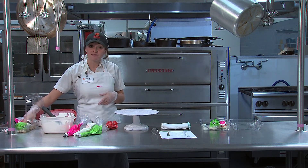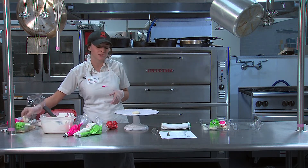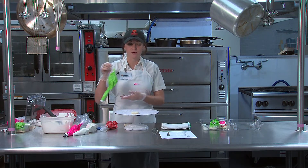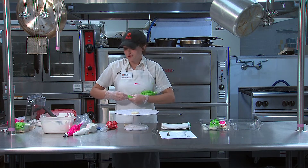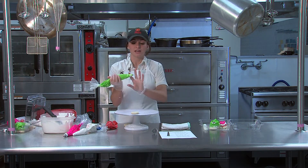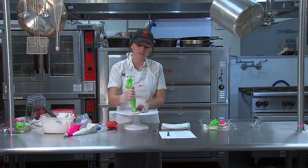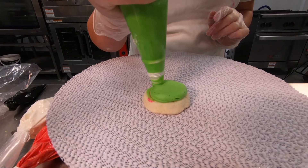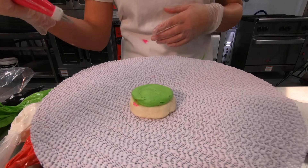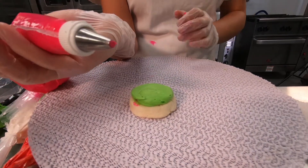The next one is going to be a flower and it's a very similar process to how we make the heart. We're going to make a base for it. I'm going to do green because flowers grow on grass. With no tip on it — just an open coupler — fill the thumbprint with a base so it's nice and smooth. Then I'm going to make a pink flower.